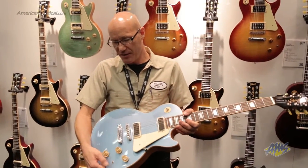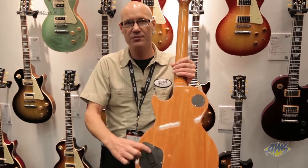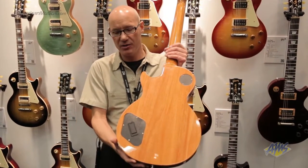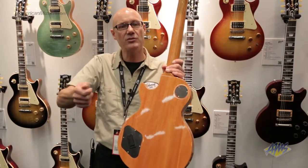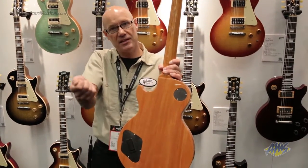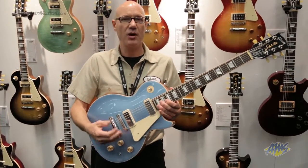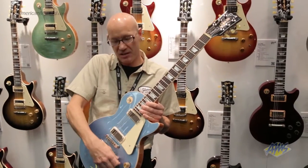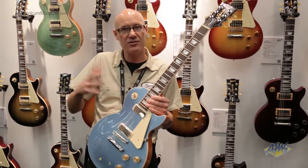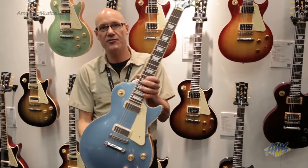We also have a pure boost clean boost preamp, nine-volt battery powered, easily accessible with the battery door in the back pocket. There's a trim pot to control the amount of boost from unity to 15 dB gain, suitable for a lead boost as well as tone shaping. Players can engage the boost, split their pickups, back the volumes down, and use it to sculpt their tone.